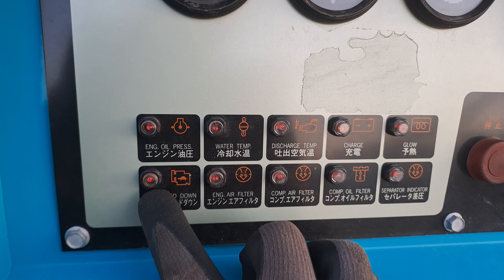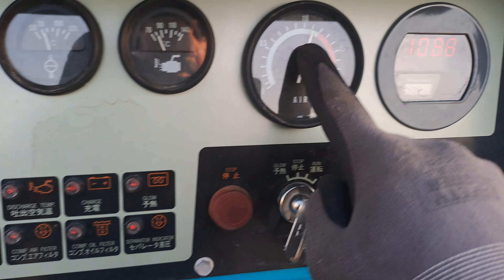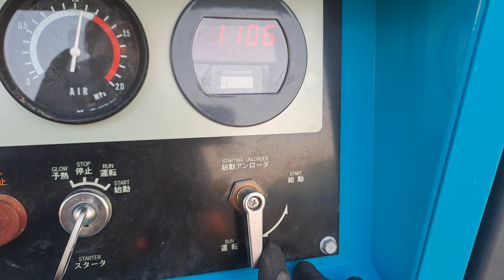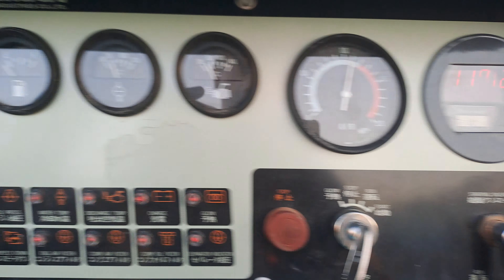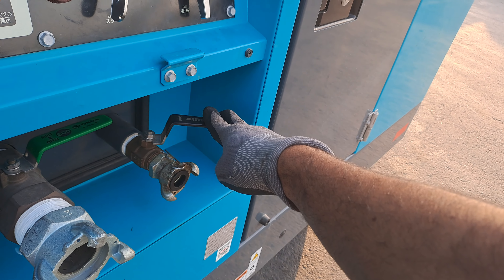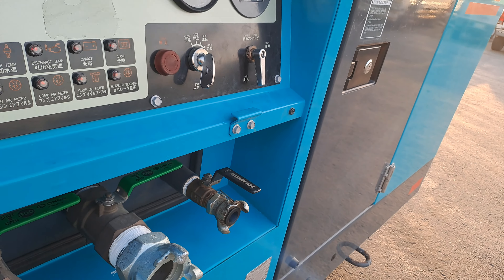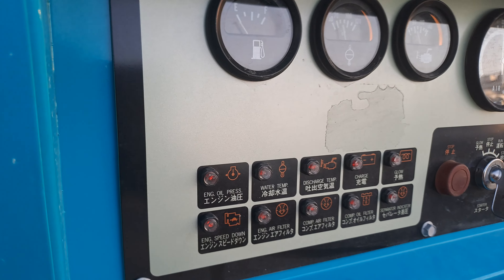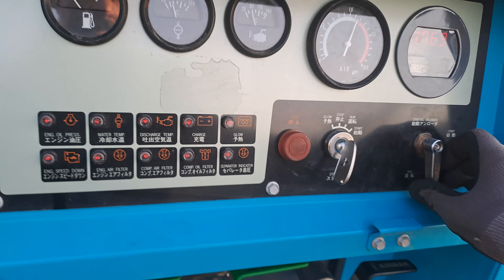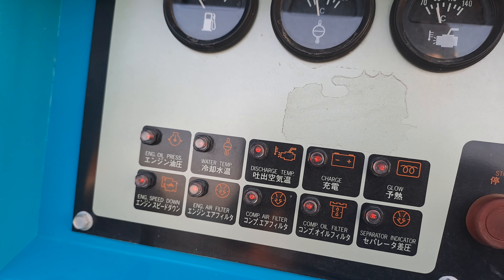Now we will start to adjust the air pressure and release. Now we will adjust the speed here. This number is 10. This number is 10. I will adjust the speed here.